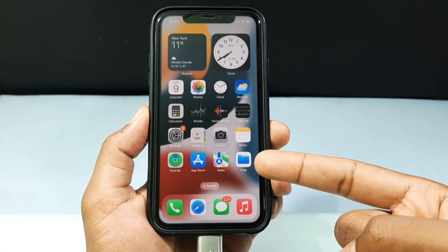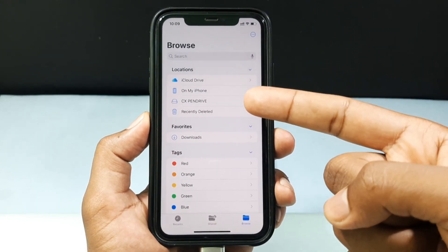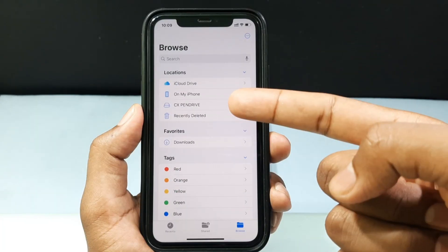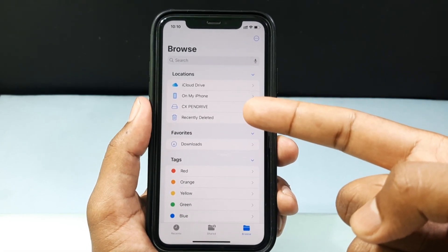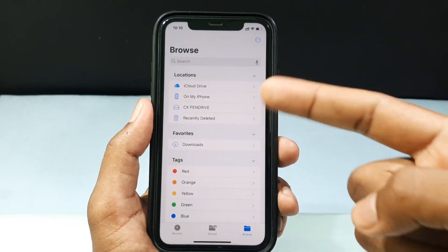Now open the Files app. Now you can see the CX pen drive — this is my pen drive. Usually the flash drive shows as 'No Name' or 'Untitled'. I renamed the flash drive using a PC, so that's why it shows as 'CX pen drive'. For you, it will show your default name.